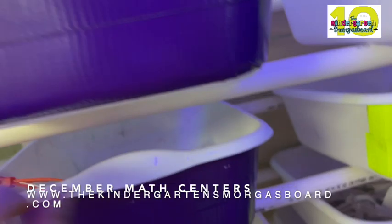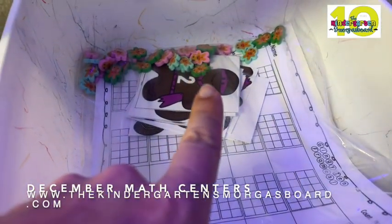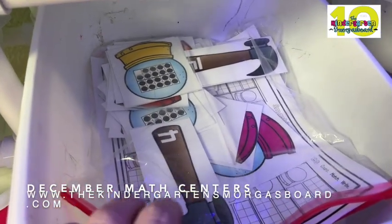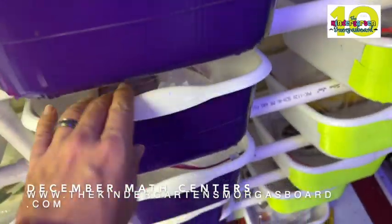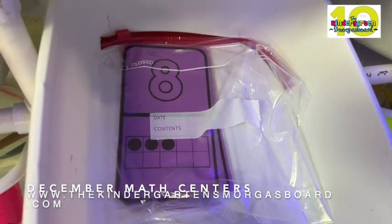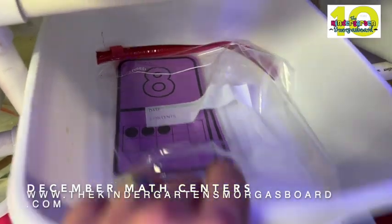Smashing ornaments. Counting gingerbread men — they pick a card, they use the erasers, they count and they make the 10 frame. Smashing snow globes — this one is 10 frames. These dominoes only go to 12, so I printed these only to 12 so we can differentiate for this group.